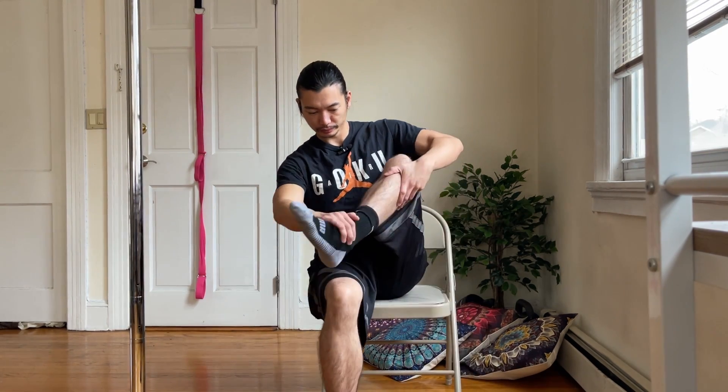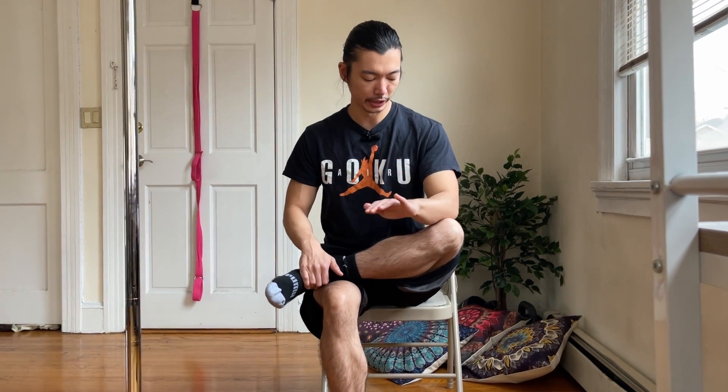Good, shake it out. From here we'll switch to the other side — same concept, leaning onto the knee, leaning with the chest forward, trying to keep the back flat, making sure we're breathing. Remember not to push it too much, just a nice little stretch, nothing too deep.